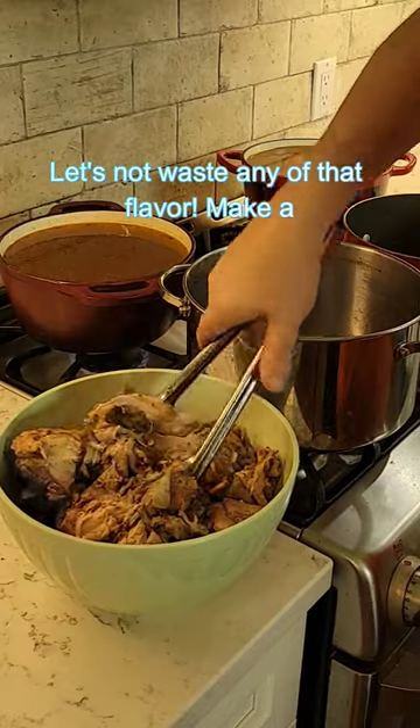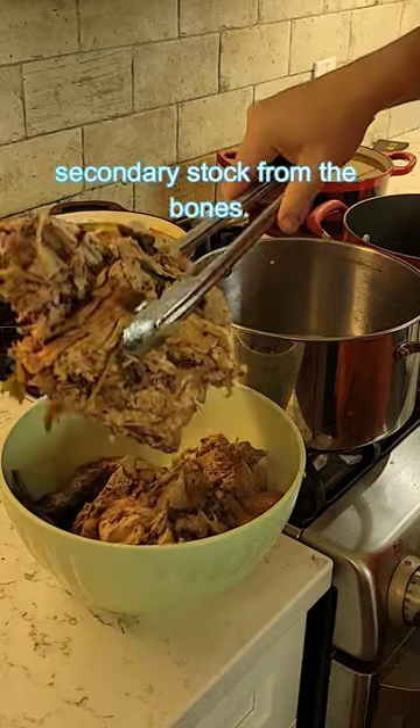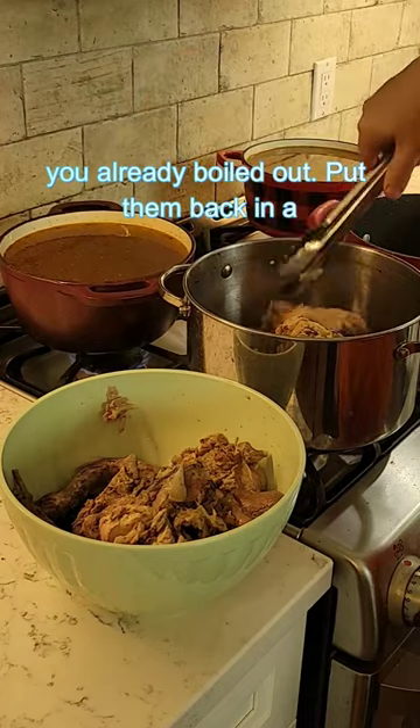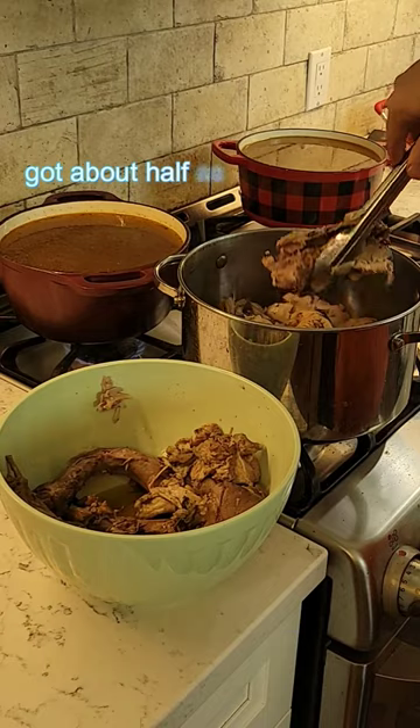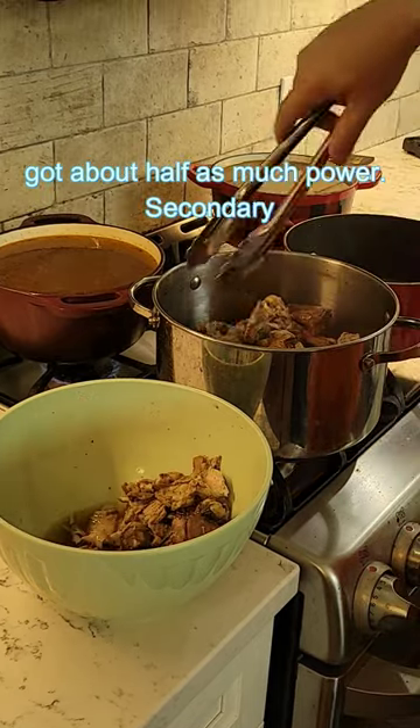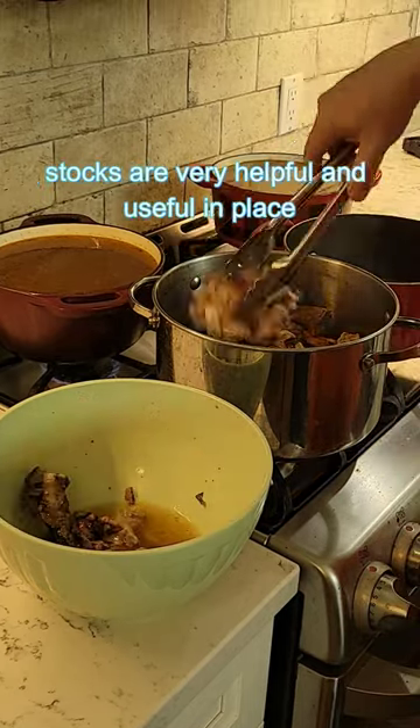Let's not waste any of that flavor. Make a secondary stock from the bones you already boiled out. Put them back in a pot and you're going to get a stock that's got about half as much power. Secondary stocks are very helpful and useful.